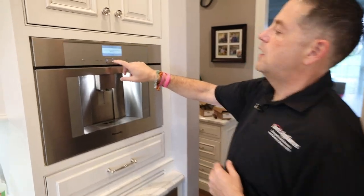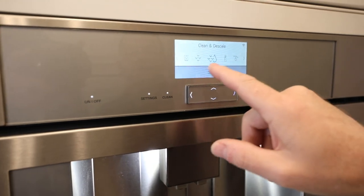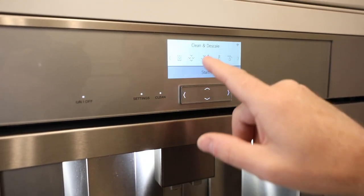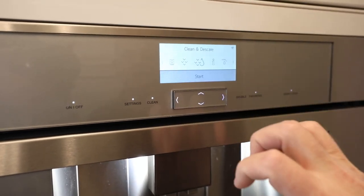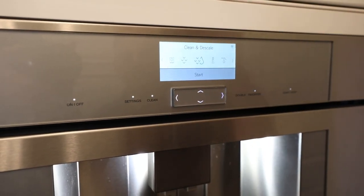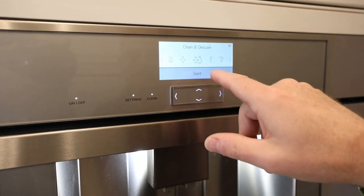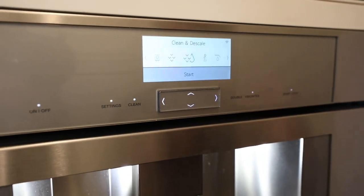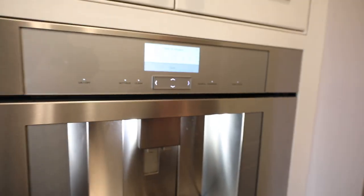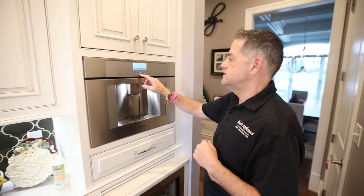I'm going to toggle down to start now. This is on the clean menu — it automatically took us to that menu. If you want to do it without that particular menu, just hit the clean button and it will get you to clean and descale. I recommend doing them both at the same time because this is going to take 15 to 20 minutes.